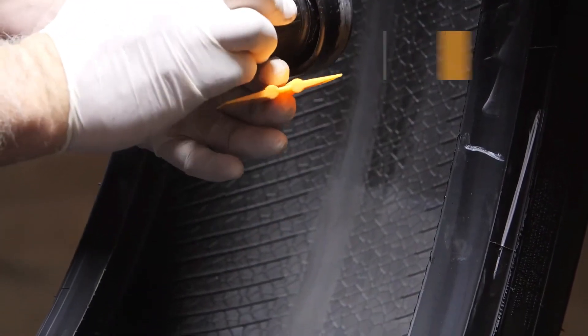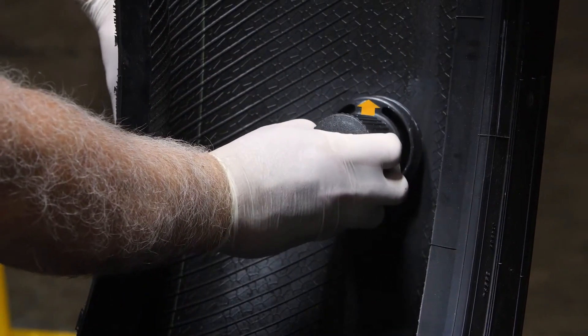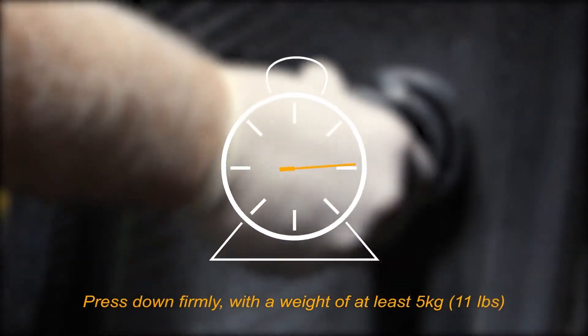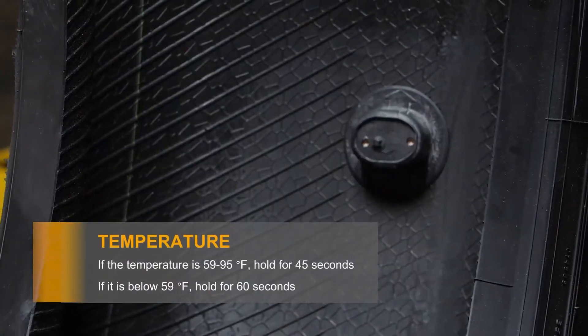Now place the mounting tool with the sensor onto the clean surface. Make sure the arrows are pointing in the same direction as tire travel — never sideways. Press down and hold for 45 seconds, using the spatula to press the edges.